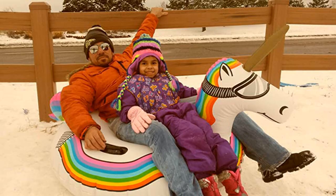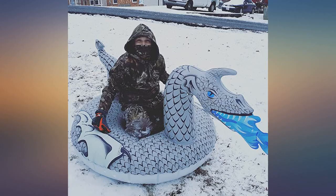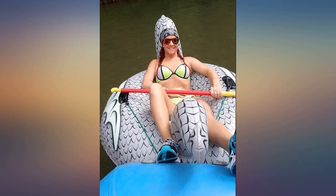Great ride today on our unicorn snow tube. Everyone loved the speedy ride and cute design. It stayed inflated and held up to even two adults flying down the hill. Works great.